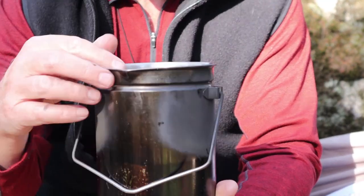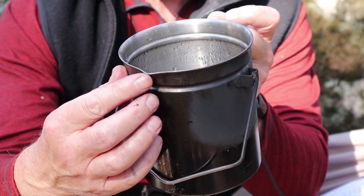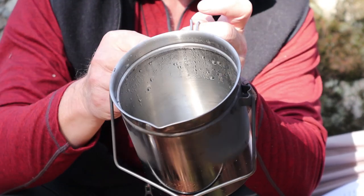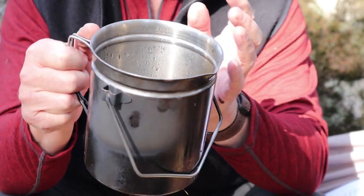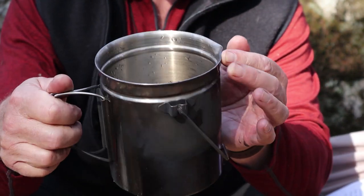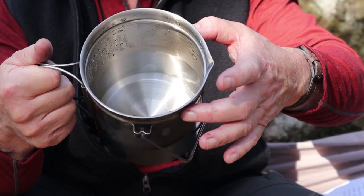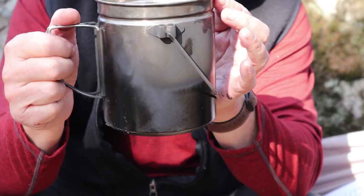Another key feature is the pressed pour spout — not very big, but big enough to help direct the water so you don't have a wide expanse rolling over the edge; you can concentrate it into a fine stream. Even though this pot is listed as 1.2 liters, I filled water up to just below the ridge on the inside and measured 1.4 liters — a functional capacity.